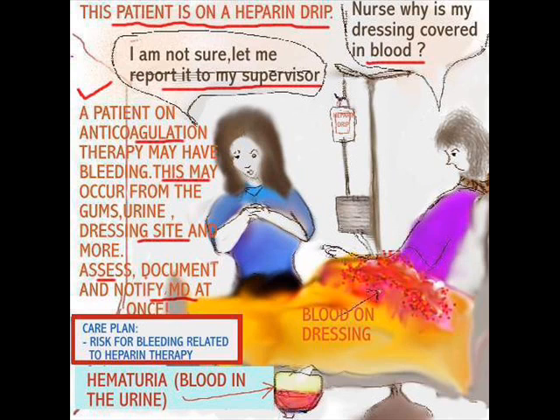This patient has obviously been bleeding. The patient says: nurse, why is my dressing covered in blood? And the nurse responds: I'm not sure, let me report to my supervisor. Not good enough. A patient on anticoagulation therapy may have bleeding — this is one of the side effects of heparin because it's a blood thinner. This may occur from the gums, urine, dressing sites, IV sites — it just oozes from anywhere. Assessment should be done of all these different sites to make sure there is no obvious bleeding.